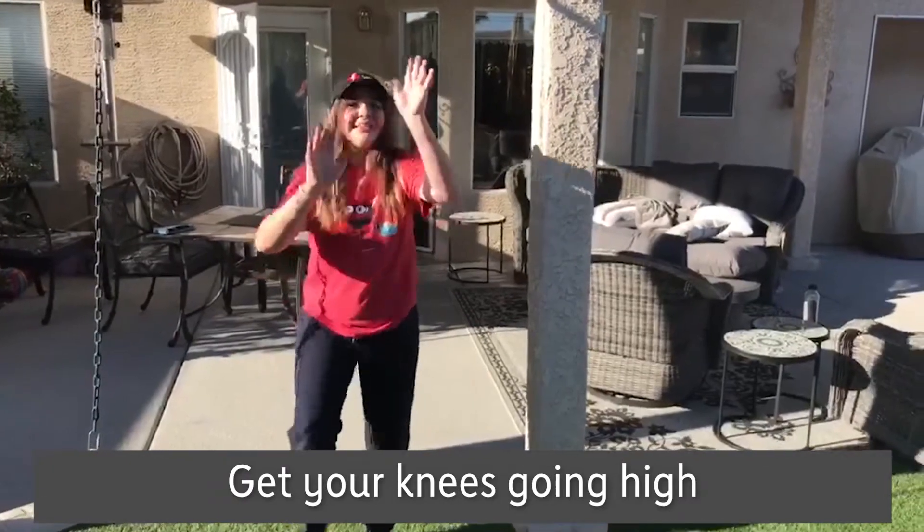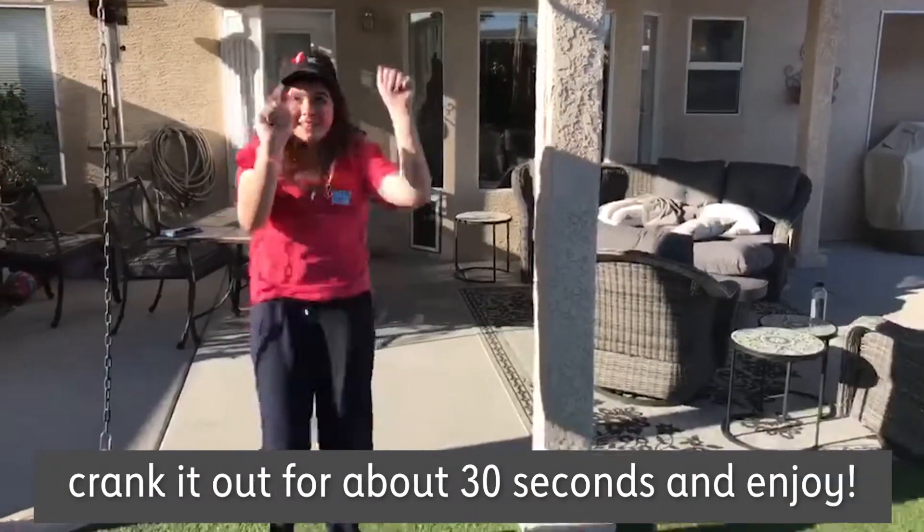Standing mountain climbers — get your knees going high, pretend you're climbing that wall. Crank it out for about 30 seconds and enjoy.